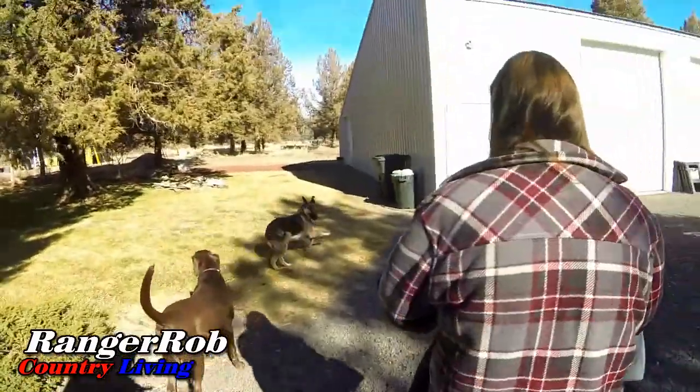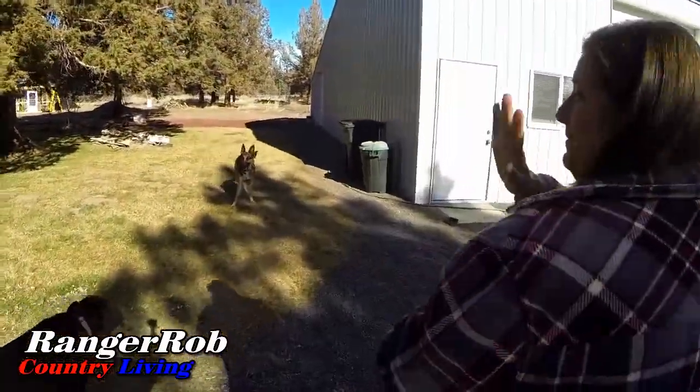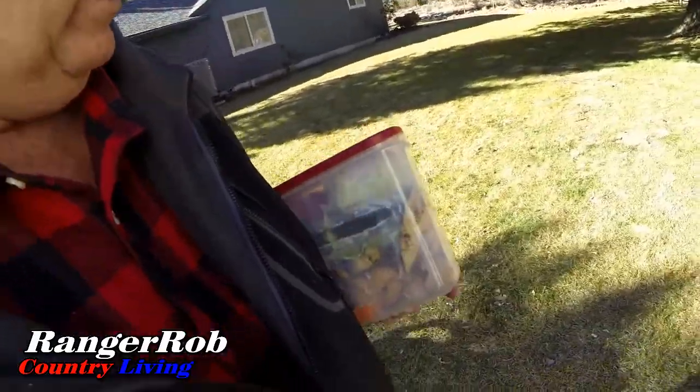Hello everyone, this is Ranger Rob, and welcome to Ranger Rob Country Living with another thrilling episode of Homesteading in Central Oregon. I've got Sherry with me today. She's got the basket for eggs. We're taking a bunch of scraps out to the compost bin, also checking on eggs, and we're going to do a little work on the greenhouse today — at least try.